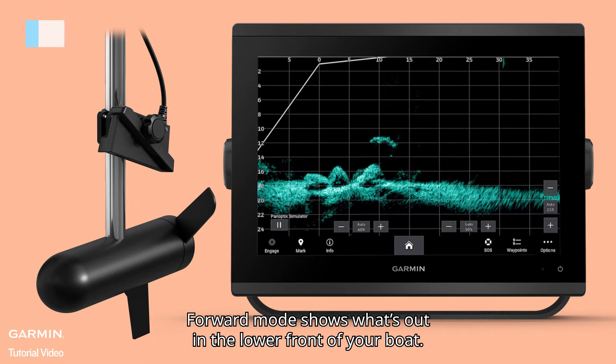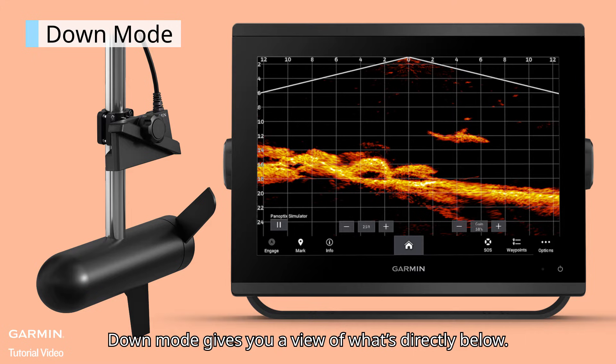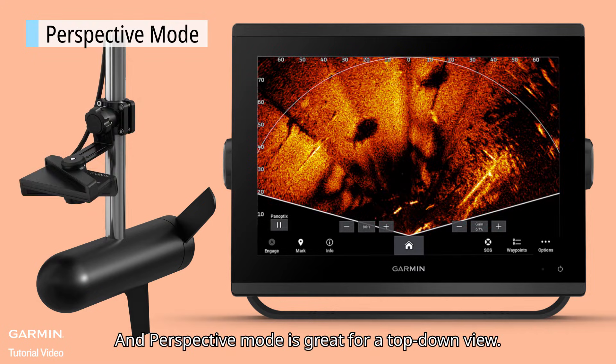Adjust the transducer to fit where you fish. Forward mode shows what's out in the lower front of your boat. Down mode gives you a view of what's directly below. And perspective mode is great for a top-down view.